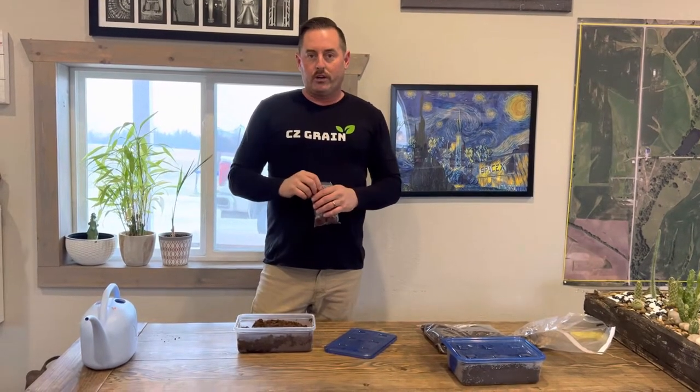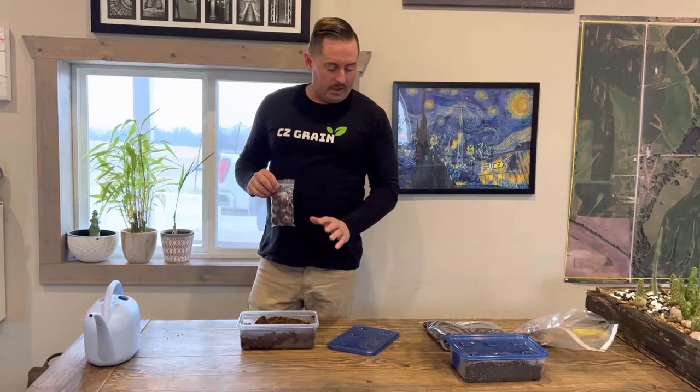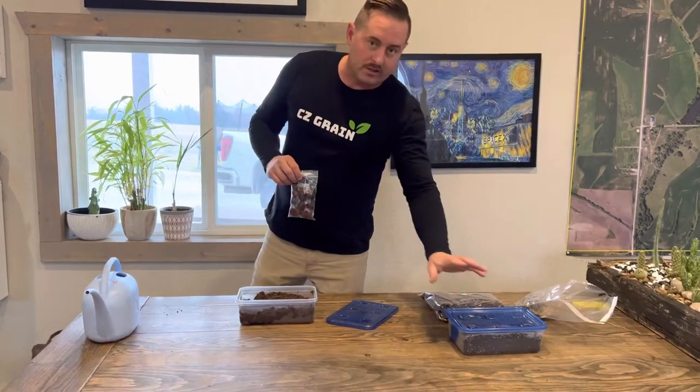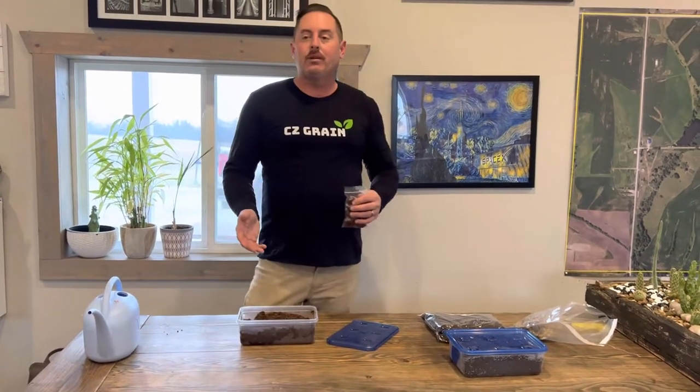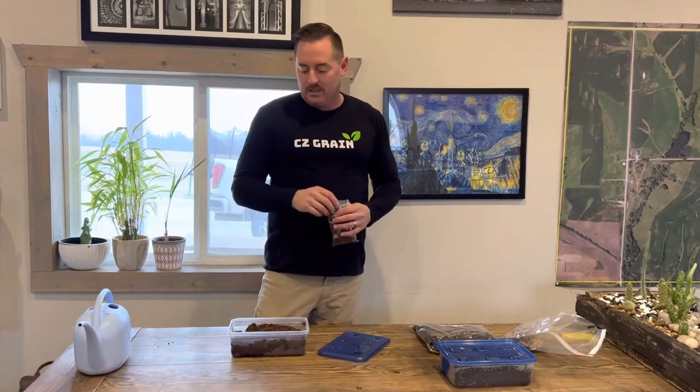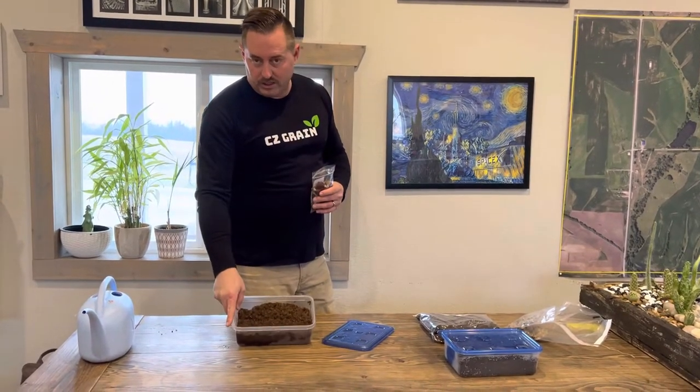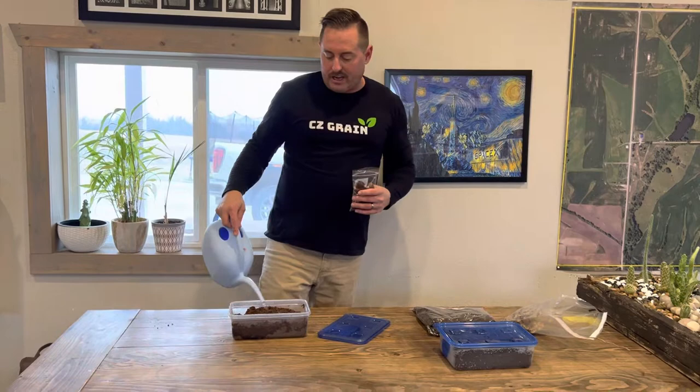We use a refrigerator to do that and I'm going to show you — you can either use a Tupperware container or a bag. I prefer the Tupperware container because I want to look at them every now and then and see when they're germinating, so it's just much easier. I have some peat moss in here that you just buy at the store and I put a little water in there to get it damp.